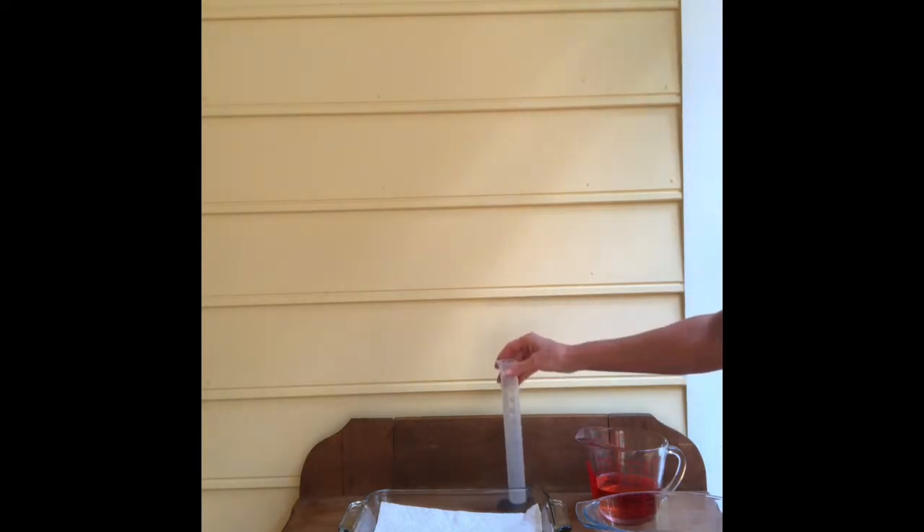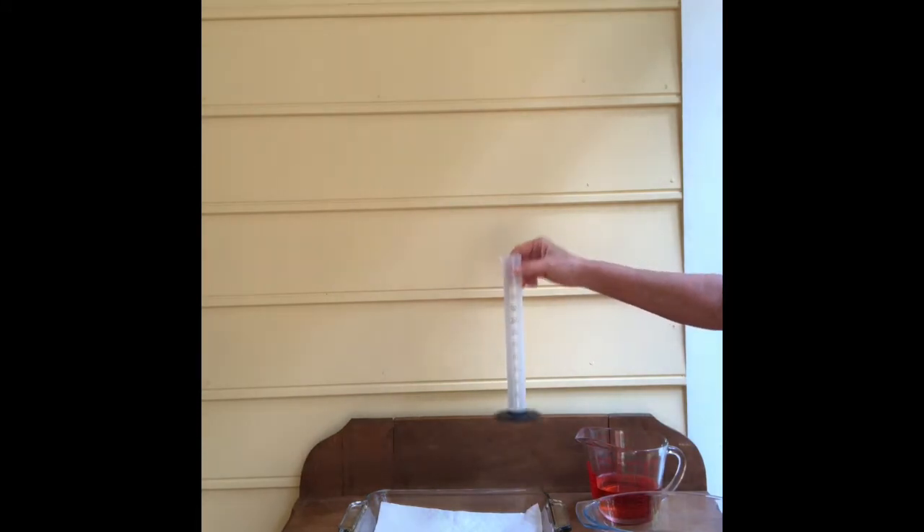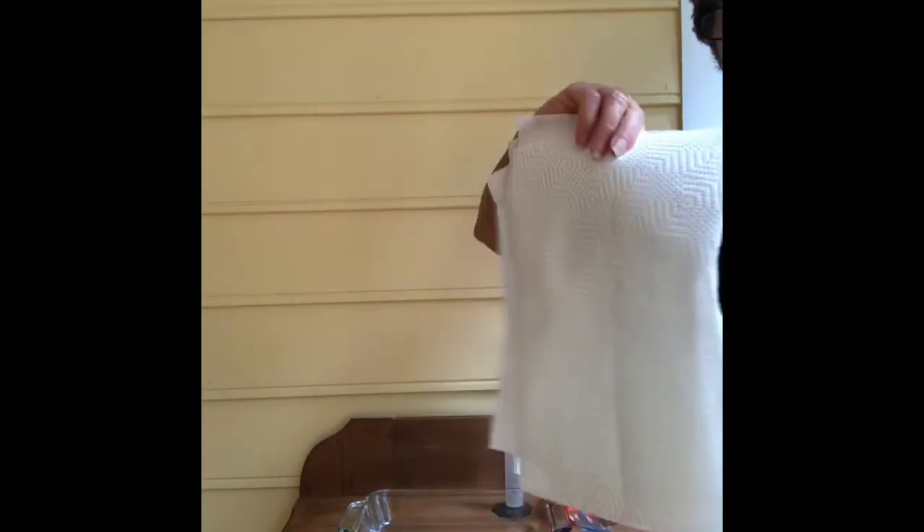I have a graduated cylinder here. This is what I'm going to use to measure the amount of liquid that was absorbed by the paper towel. And this is the measuring cup with water. I just colored it red so that it would show up better in the graduated cylinder. And this is a dish to put my wet paper towel in. I've got all five paper towels cut to the exact same dimensions.